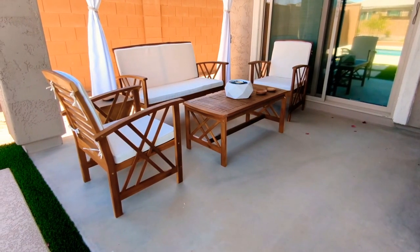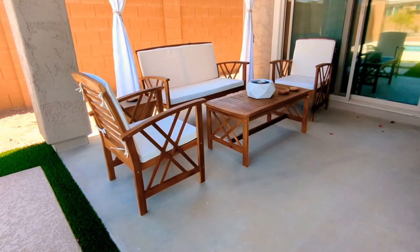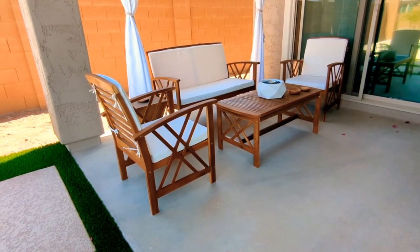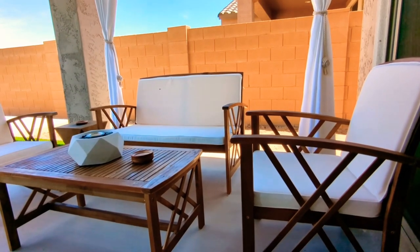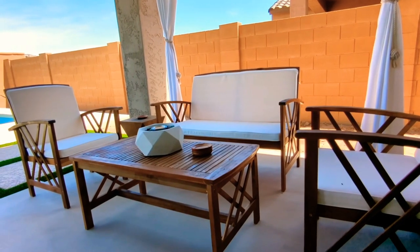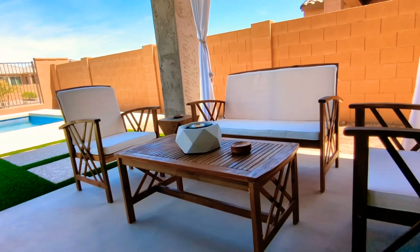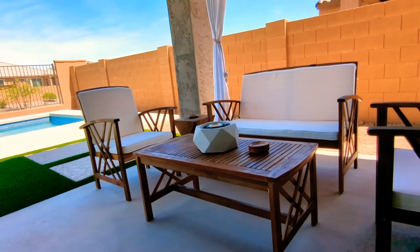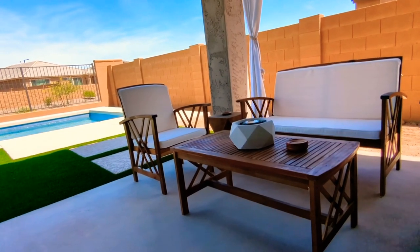This furniture under the patio is actually from Christopher Knight, and the little tabletop fire pit is from Terra Firma. Inside of it there's a little gel that you actually light on fire. We've also installed some drapes as well, just for a little bit of privacy and to keep the sun out while you're hanging out underneath there.